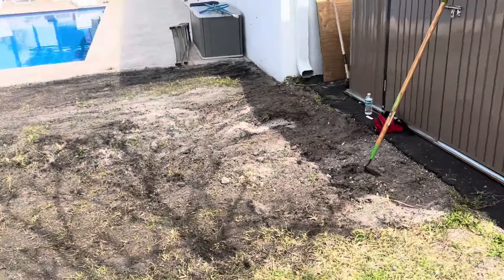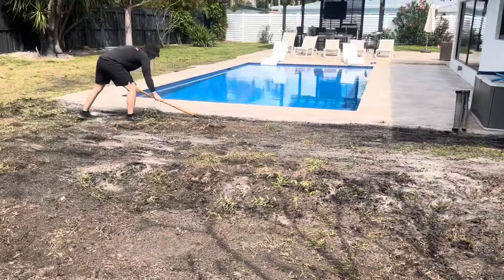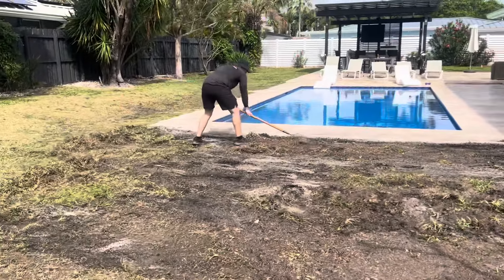I'm going to walk you through the process and show you some awesome time lapses of us doing the work. It's just going to be two of us today. Here, you can see we are raking up the area where we're going to be installing the grass.